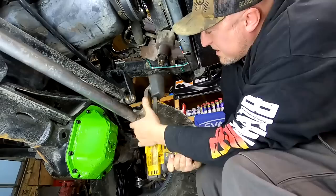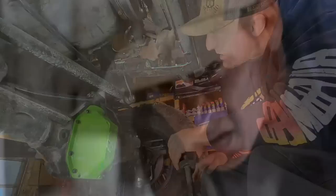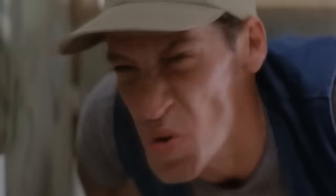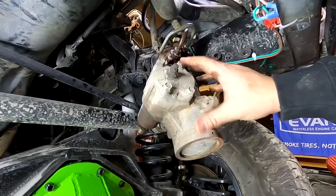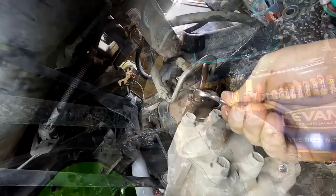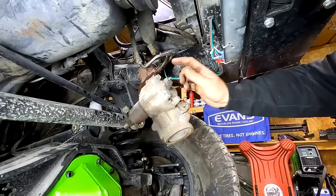Getting the hydraulic lines off is always the worst part — just getting all gooey. Before taking the box off, loosen the lines because they're really tight and probably never came off before. Spray a little WD-40 on top, then take the box off so you can spin the lines free fairly easily. One really important thing: you don't want to crisscross these lines. Take a picture with your cell phone so you know exactly which way they go back in.